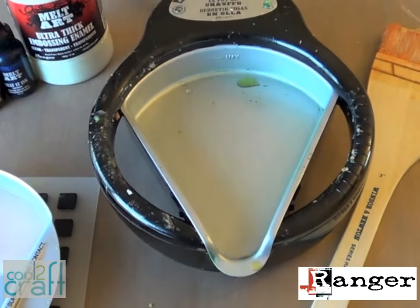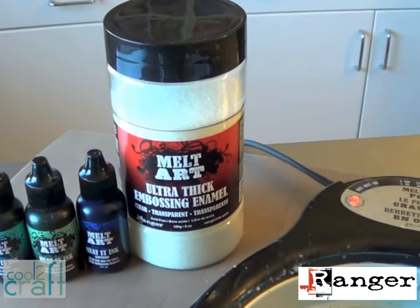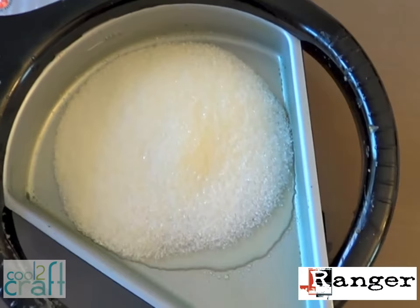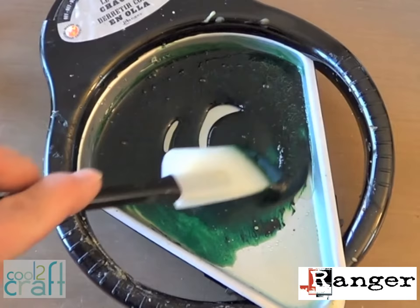Now we're going to turn the heat all the way over to the hottest setting on the far right of the melting pot and melt some ultra thick embossing enamel, also known as UTEE. We can melt that in the main pot and color it with these specially formulated heated inks. Just pour some UTEE granules into the pan, but watch where that maximum fill line is — you don't want to melt too much. It liquefies pretty quickly. With the UTEE you only need a few drops of ink to get a really nice deep color. It's normal for the UTEE to bubble and pop a little bit as it heats.